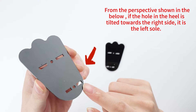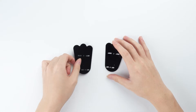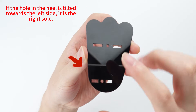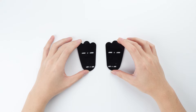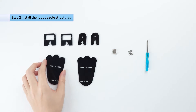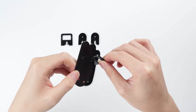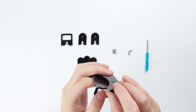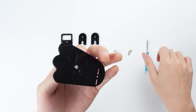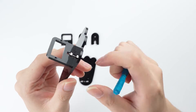From the perspective shown below, if the hole in the heel is tilted towards the right side, it is the left sole. If the hole in the heel is tilted towards the left side, it is the right sole.